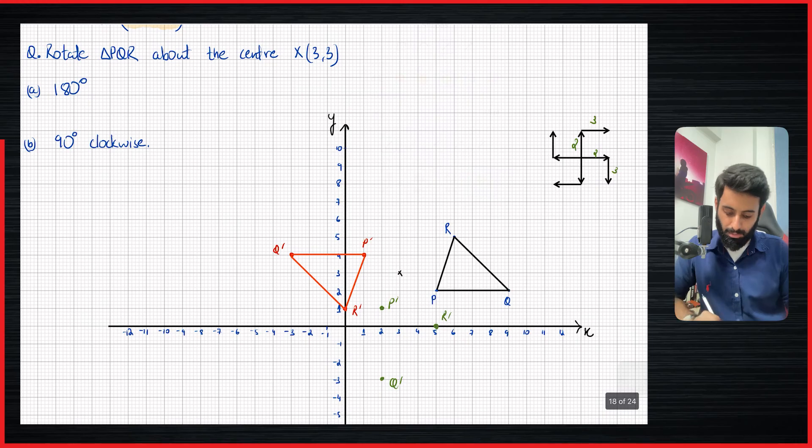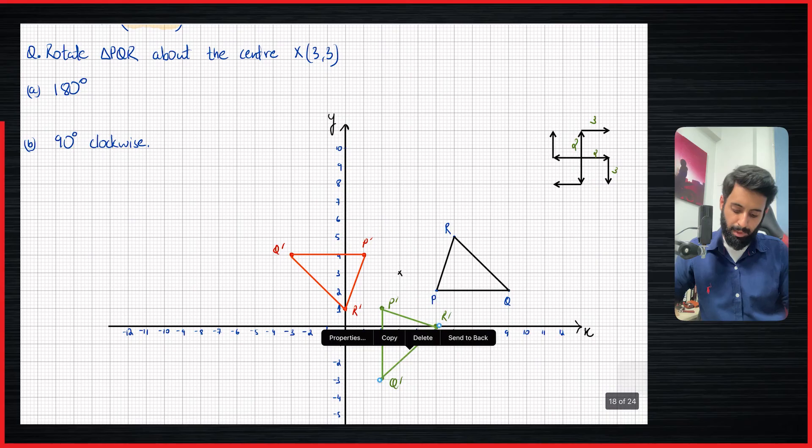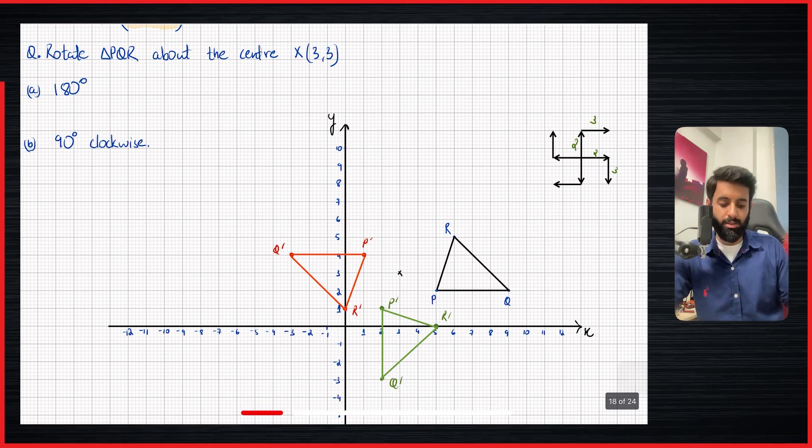Now let's join them. I'm going to join them using the color green to make a triangle. As always, before you walk away from it, look at it from a distance — it does make sense. This does look like a 90 degree clockwise rotation. So this is how you can rotate entire shapes using a center other than the origin. I hope this video made sense. In the next video, we're going to learn how to find the center of rotation. That's it for this video — I'll see you guys in the next one. Until then, take care. Bye-bye.